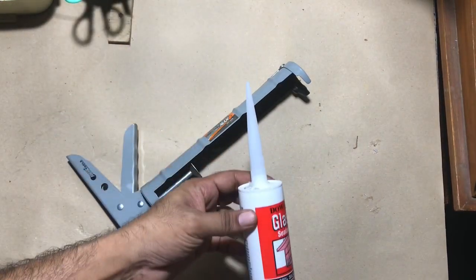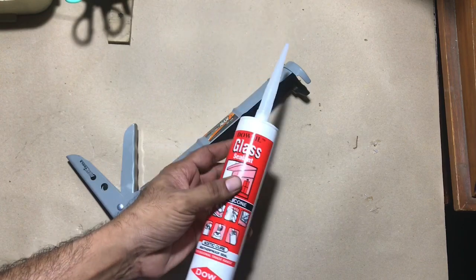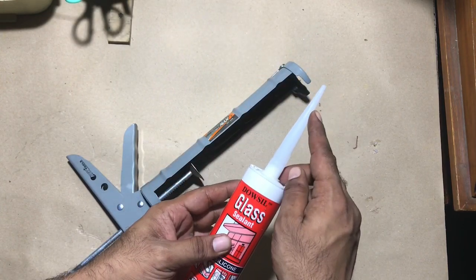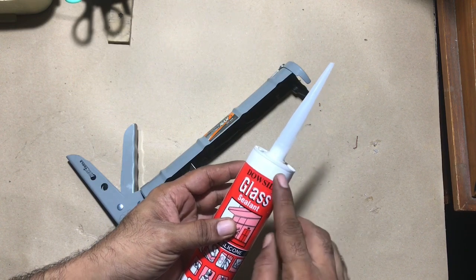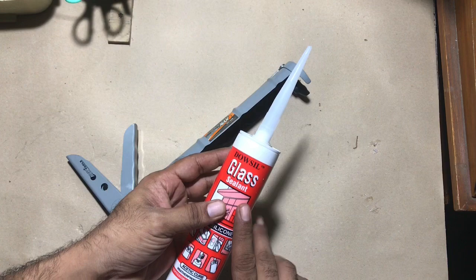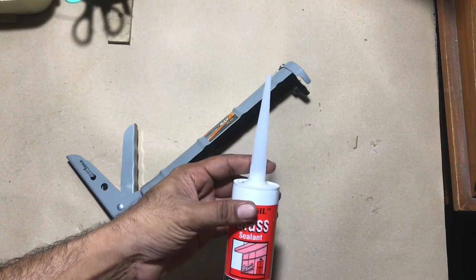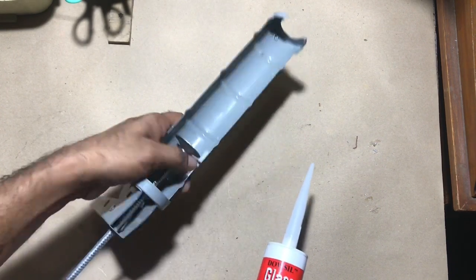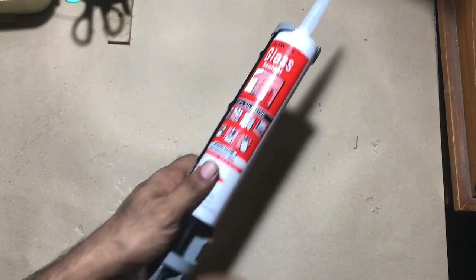Welcome to a new video. Today I have a small tip about the silicon tube. Silicon sealant has a wide range of uses in home maintenance, but it has a disadvantage — if you don't use it for a long time, it will get dried out and you cannot reuse it. Today I came up with an idea on how to use a silicon tube for a long time. This cylinder I am using for more than seven months.